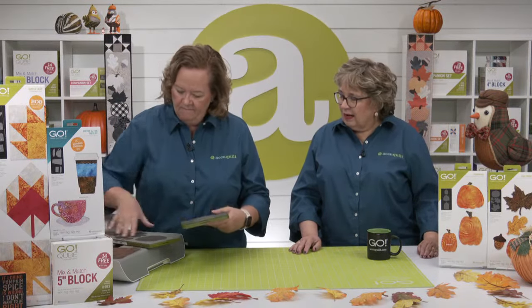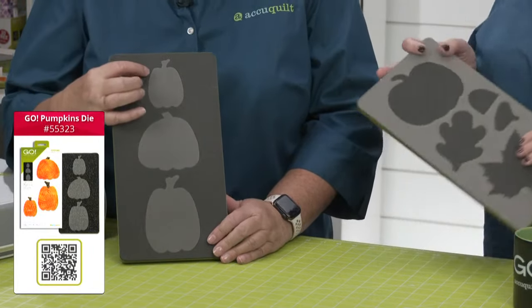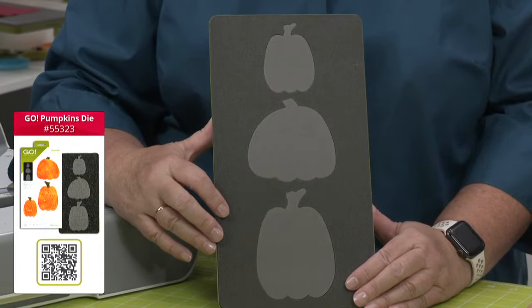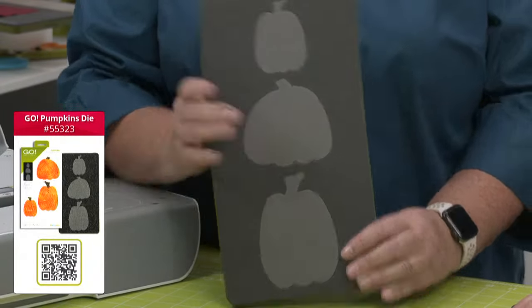The Go Fall Medley die and the Go Pumpkins die. Should we talk about the shapes on it? The Go Pumpkins die has three different pumpkins — three different sizes with different stems. We've got the tall skinny, the baby, and the kind of squatty one. I love the size of pumpkins because they're perfect for scraps and so many projects as well.